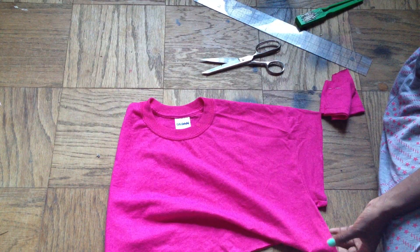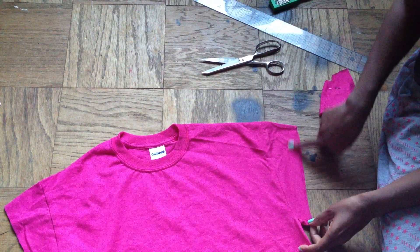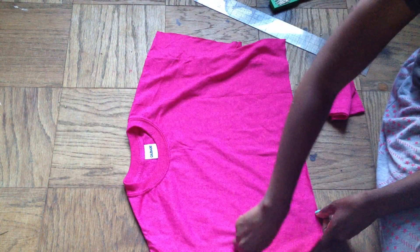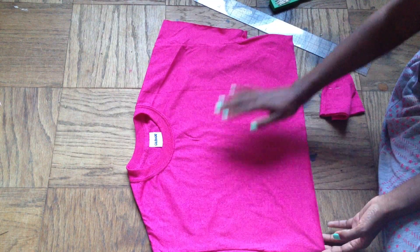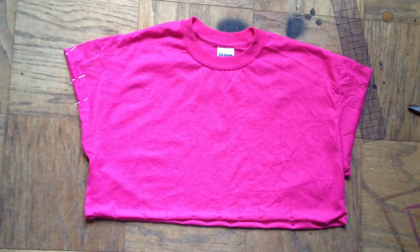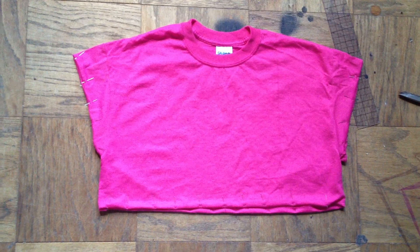Now I'm going to take out the pins and measure about a half inch so I know how much to turn in. I'll measure a half inch along the hem, a half inch on the arms, then turn it in and sew. If you want to add a stencil design or even tie-dye it, you definitely can. You should have all your arms pinned as well as your hem, and you can see the boxy shape coming together.